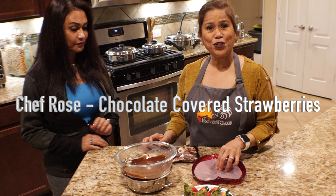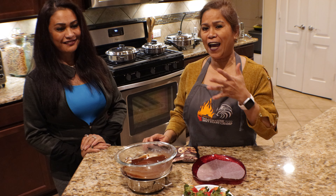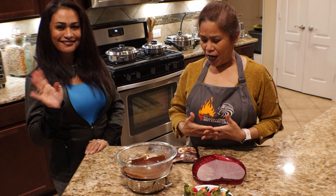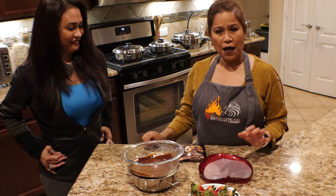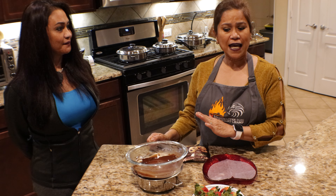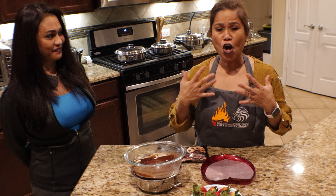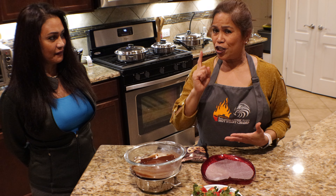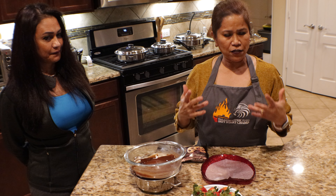Hello guys, welcome to Chef Rose's kitchen! Today is a special day because I have Mary Ann with me. We are going to prepare something special for everyone. Valentine's is coming and everyone loves chocolate, so why not make it much healthier — use a strawberry and cover it with chocolate.